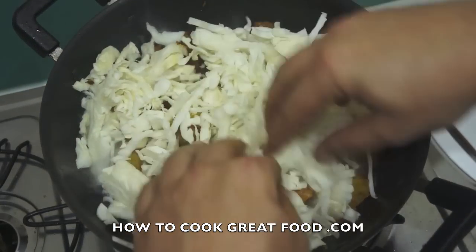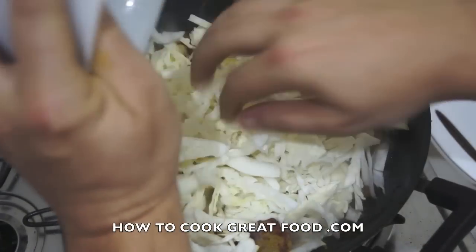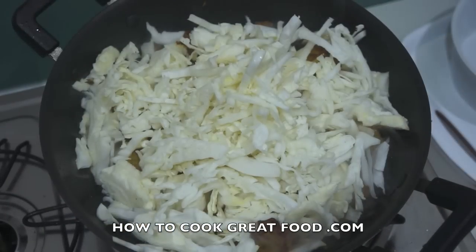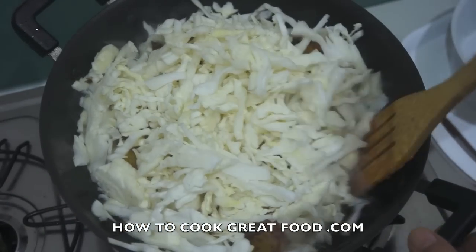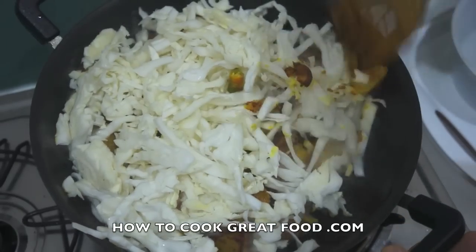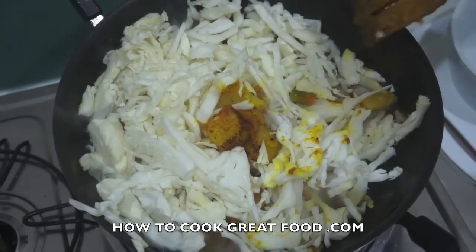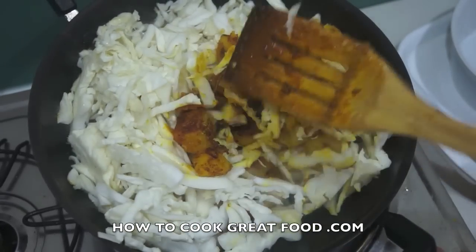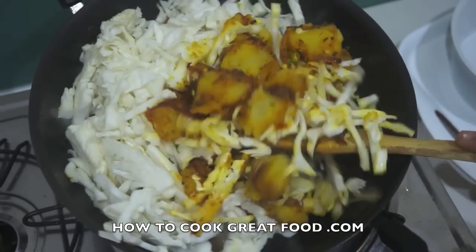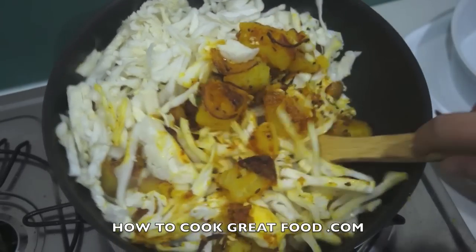We're going to flip this around and cook for about another three to four minutes on a fairly high heat, and then we'll come back and take a look. We're pretty much there — see you in a moment.